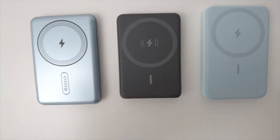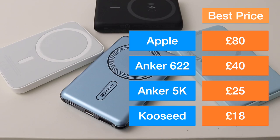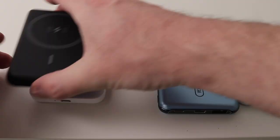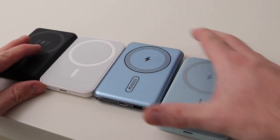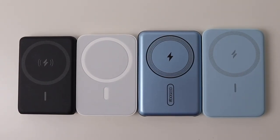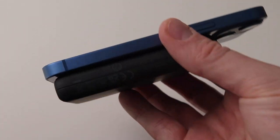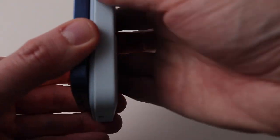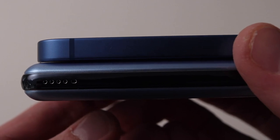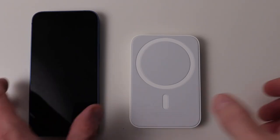They range from cheap to expensive. These are all roughly the same size, but lining them up you can see the differences, with the Anker PowerCore 5K being the smallest. All fit neatly onto the back of my iPhone 13 mini, with the Anker 622 and the CoSeed overhanging. The Apple MagSafe pack has the flushest fit with the mini.